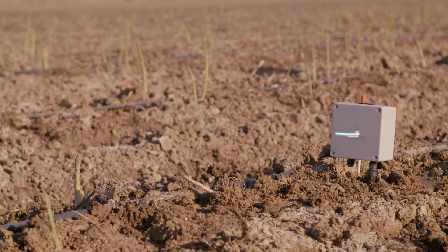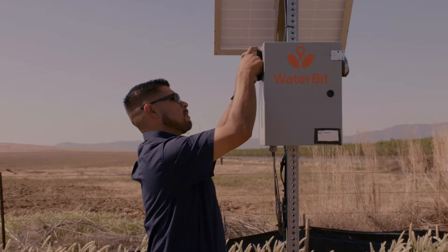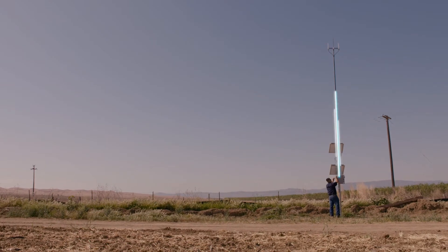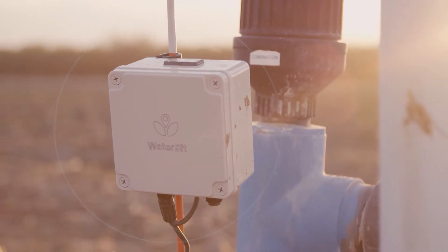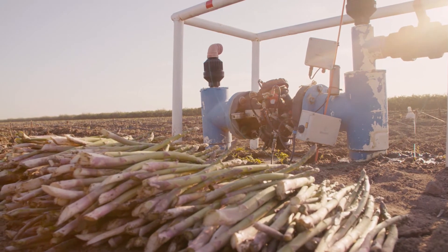We use a soil moisture probe that's in-field, connected to a wireless transmitter that uses radio to communicate with a base station located on a farm. That base station takes the data communicated via radio, powered by the AT&T Internet of Things, and converts it to a cellular signal, which is then uploaded to the cloud so a farmer has access to their data and can take control, trigger, and automate valves or pumps as a means of achieving an efficient irrigation cycle.